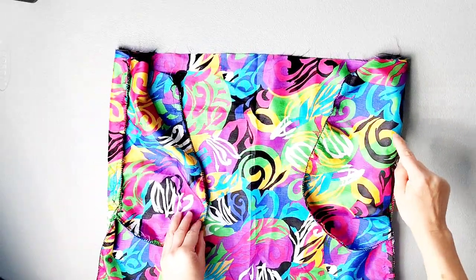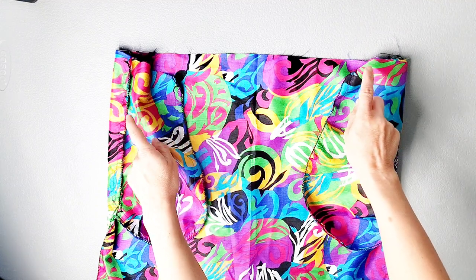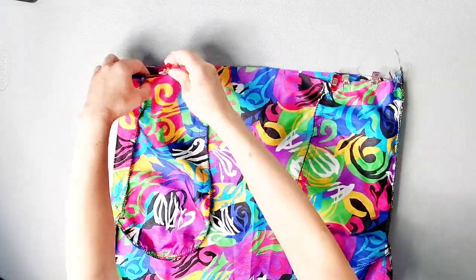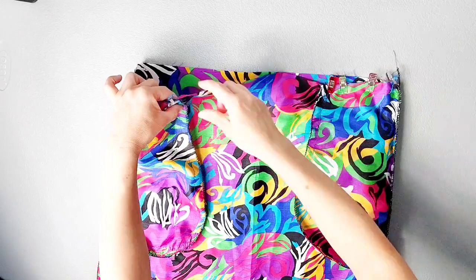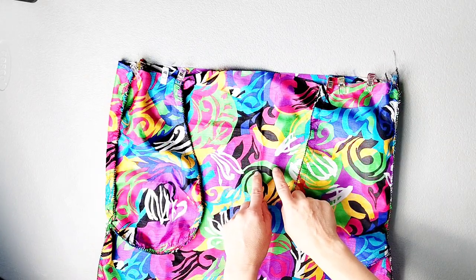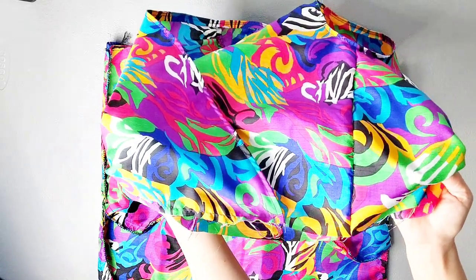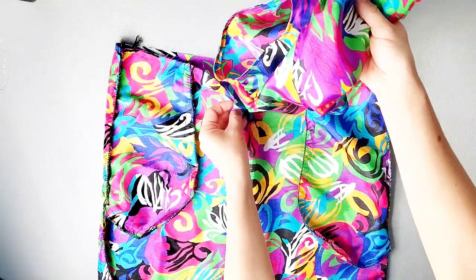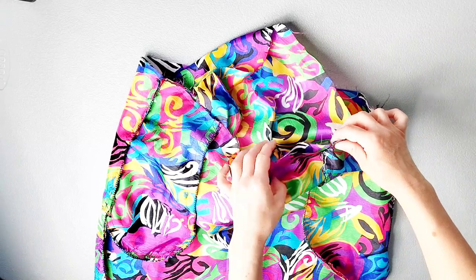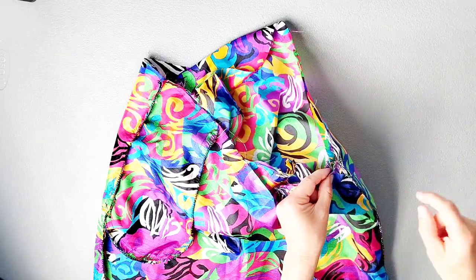Turn the pockets inward folding them along the seam line and pin them together through one layer of the top of your skirt, aligning your raw edges. Baste your pockets in place at the top — this side of your skirt will now be considered the front skirt. With your skirt still inside out, grab your bodice which should be right side out, and place it inside the skirt so that the skirt and the bodice are right sides together. Match up your side seams, your centers, and your notches, and pin in place all the way around the waist.